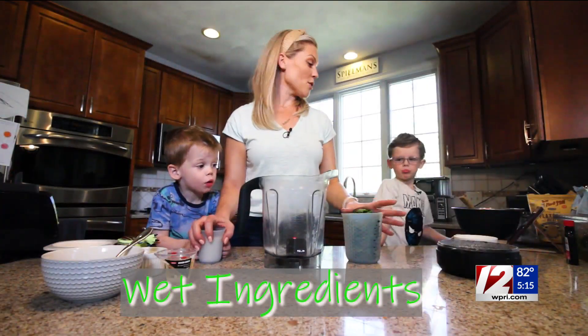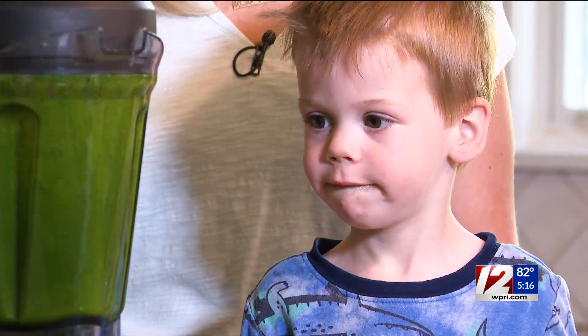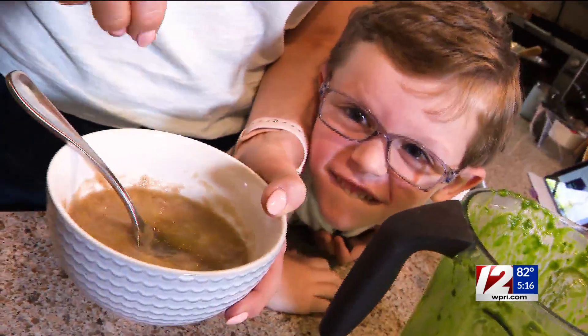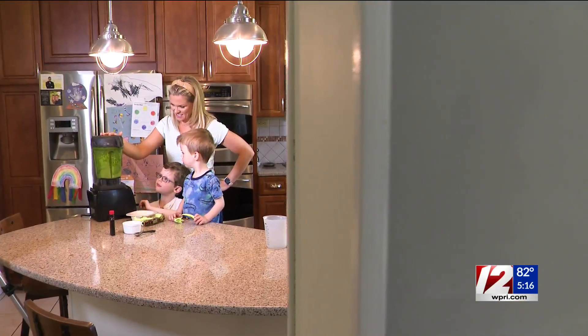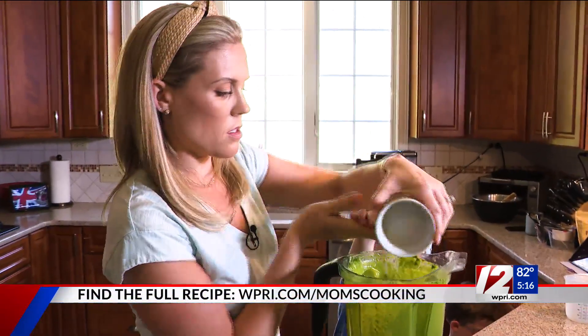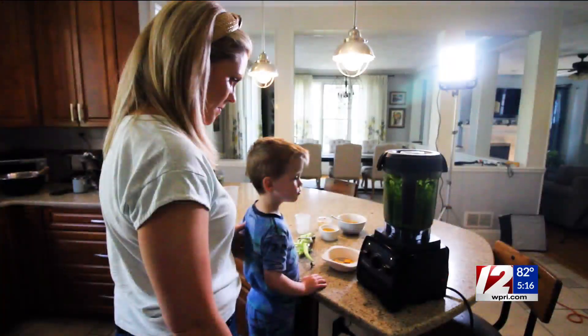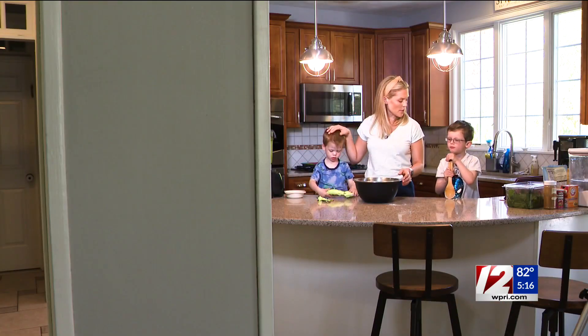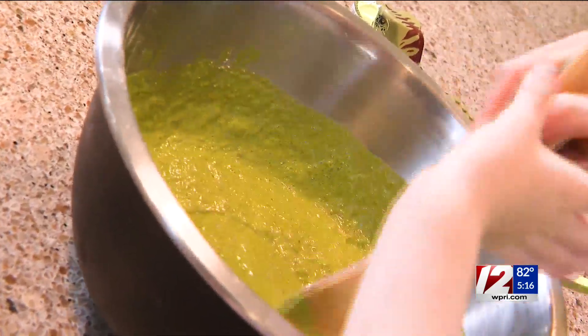So now we're going to do the wet ingredients. Carter, can you put the spinach in the blender for me? We're going to wait until it's all blended in. Two ripe bananas, a quarter cup of coconut oil, two eggs, and a teaspoon of vanilla extract. And there we go.